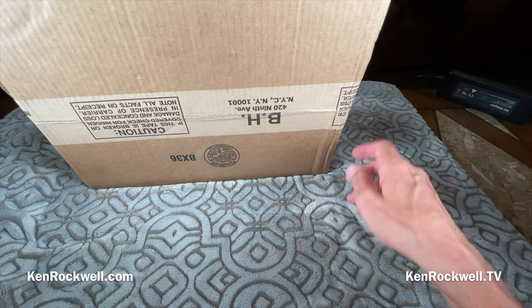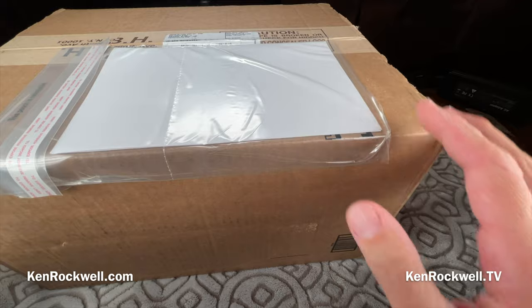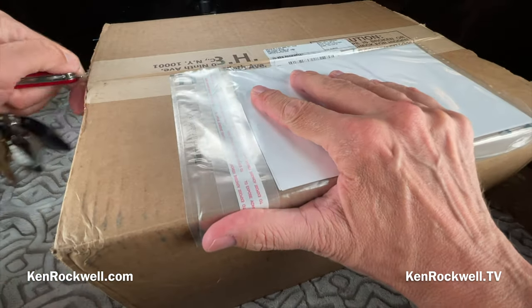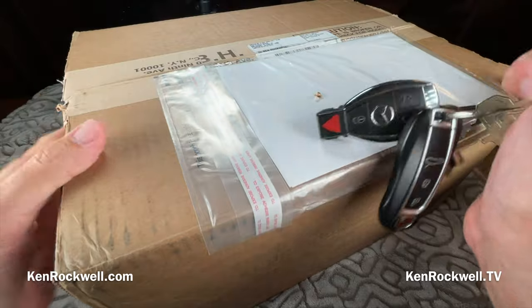I'm Ken Rockwell. Let's look at what B&H has sent me. I've been buying from B&H since the 1970s. Let's see what the FedEx guy just dropped off. I think I know that it is the Canon RF macro, but it could be anything — it could even be a mistake in order. Let's open it up live here on TV and see what we got.